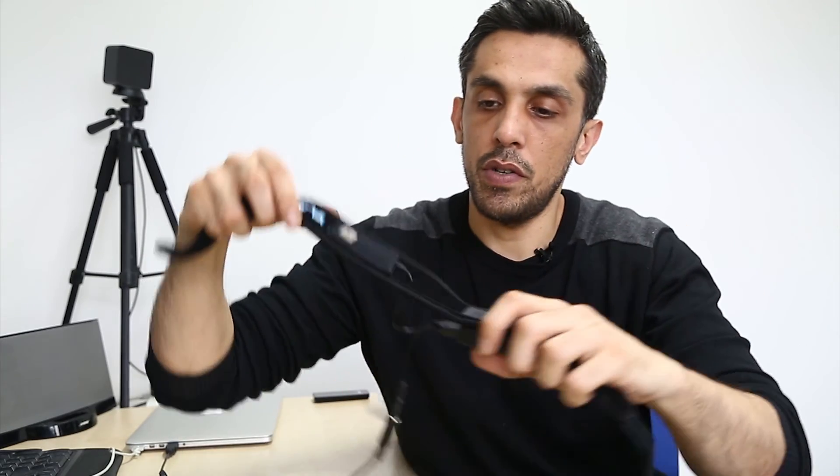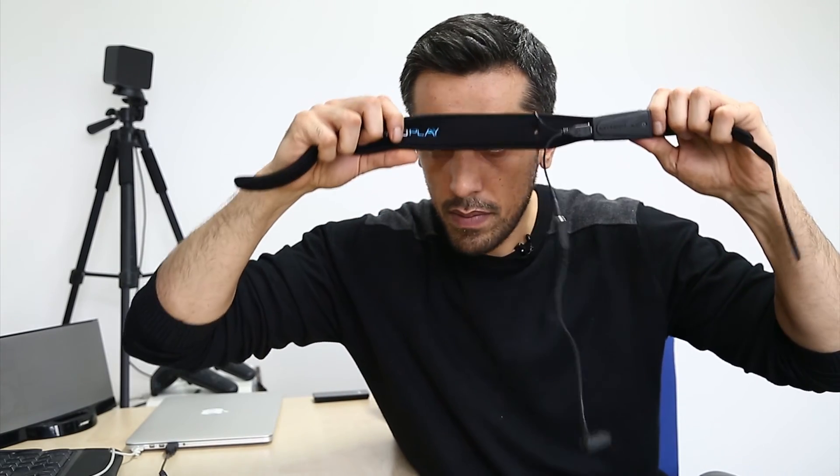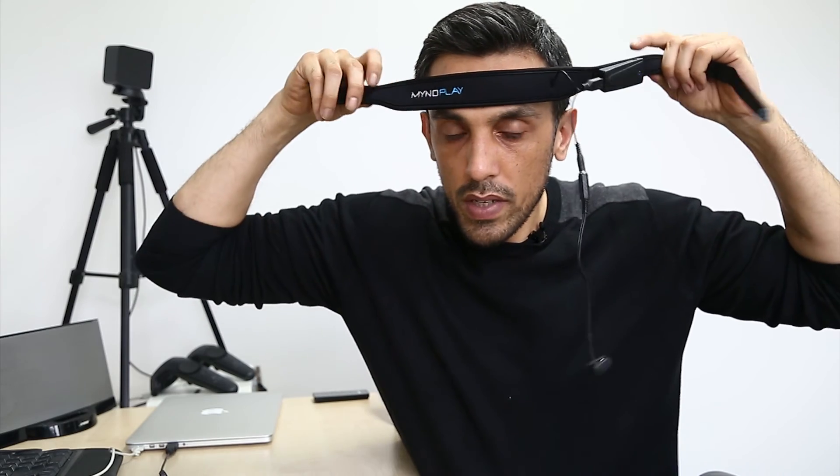Now that the Mind Band is assembled, it's important to get your fitting right. You have one active electrode inside the headband — this must be placed just above your left eyebrow, roughly a centimeter to an inch above. Let me show you — it's going to sit like that. When you put it on, you need to make sure there's no hair between the sensor and your skin.